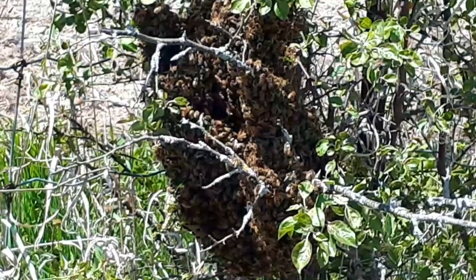Once the bees swarm, they'll hang out on a tree branch or something like that while the scout bees look for new real estate. They bring back that information and do a waggle dance to the swarm that has formed on a branch or a mailbox, informing the rest of the colony that they found a new place to live, and then they all go to their new home.